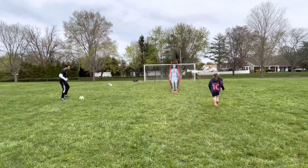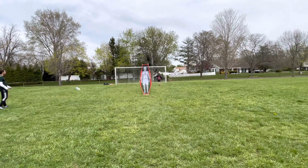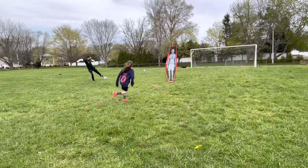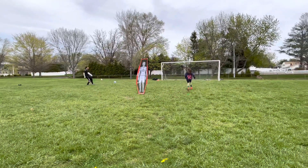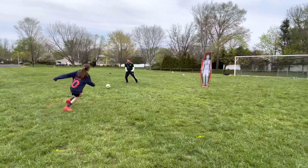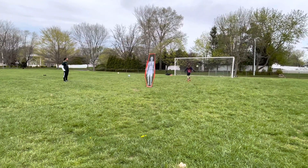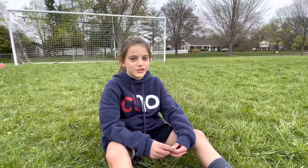Now we're going to do a give and go drill, and then you shoot. You've got to do a series of moves. Thanks for watching, make sure to like and subscribe!